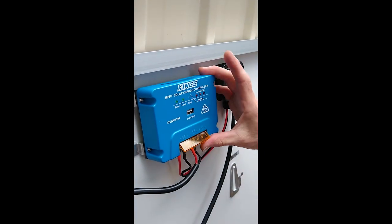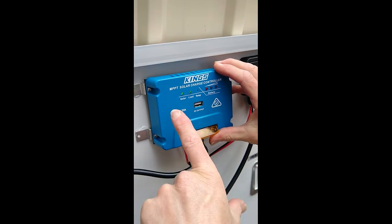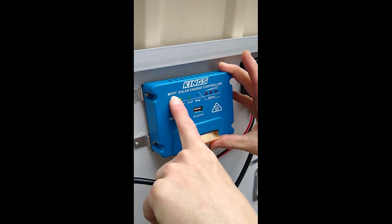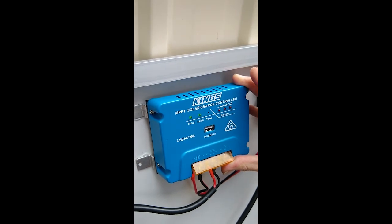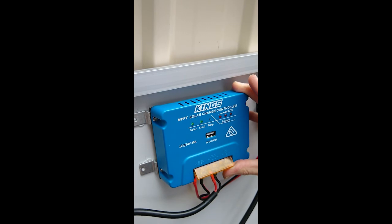Pay attention to the King Solar's built-in MPPT solar charge controller. Long story short, it smooths the power out — but you don't need this one, because there's one already built into the Bluetti.